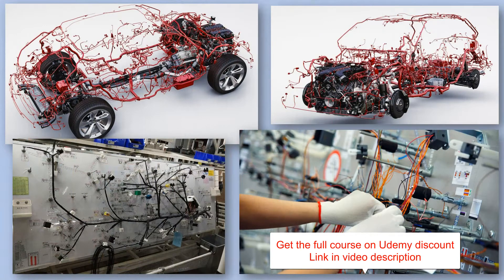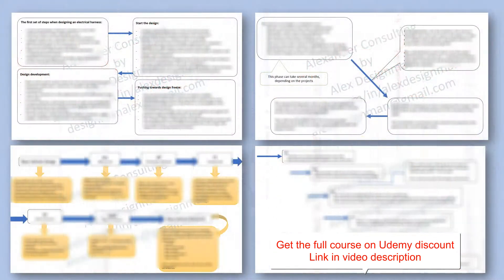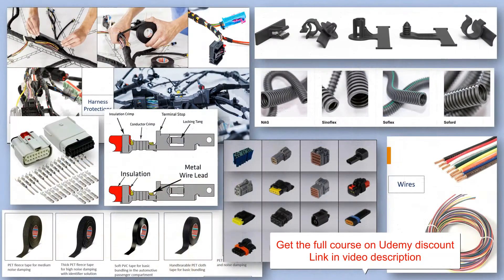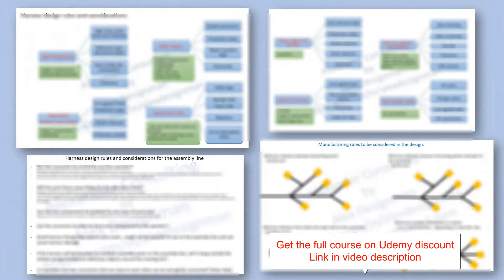In this course I will show you how to design electrical harnesses for automotive companies. I will explain what is the design process for electrical harnesses and what materials and components are being used. I will also explain what are the design rules and what requirements automotive companies have for harness design.